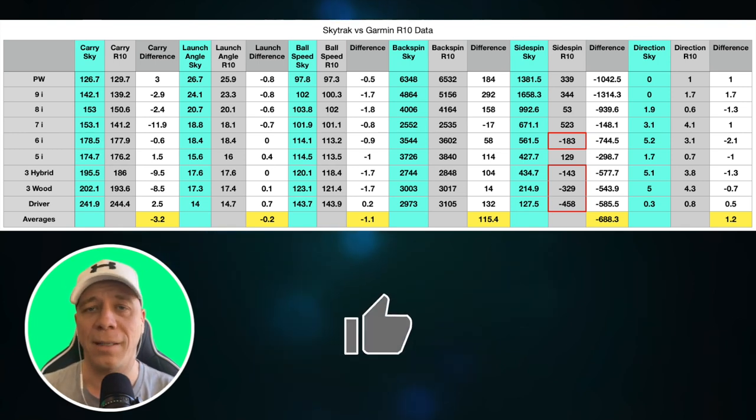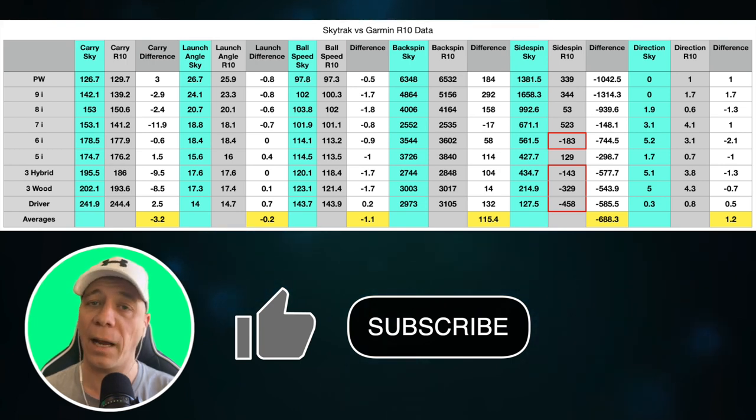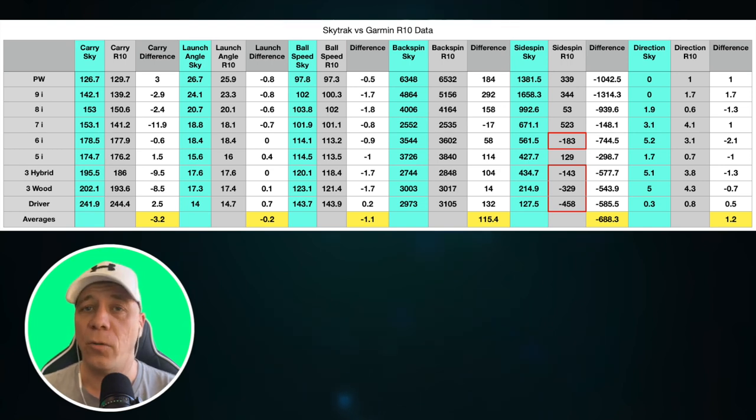I hope you enjoyed this comparison. If you would consider hitting that subscribe button and joining this community, it would be great — I really appreciate it. It kind of motivates you to keep going; it's a lot of work to put these things together, so when you hit that subscribe button it goes a long way to keeping the channel going. Thank you — you are appreciated, and we'll see you next time on Golf Quest.